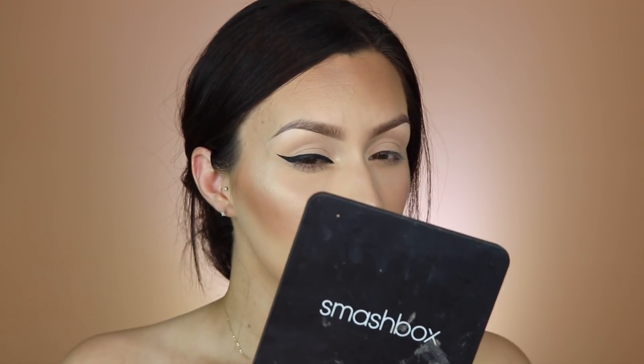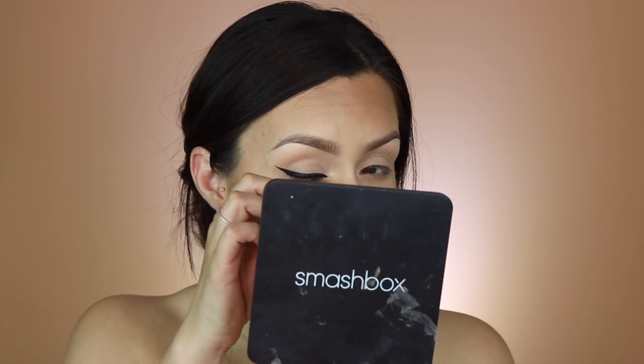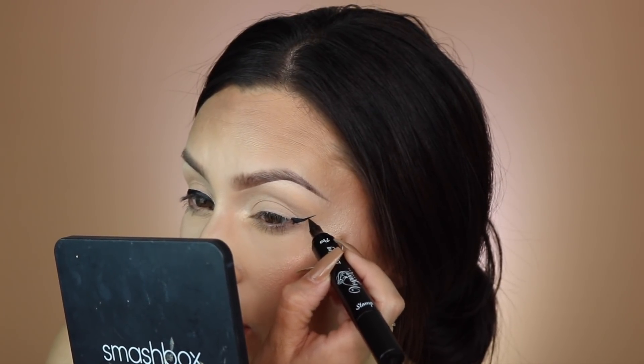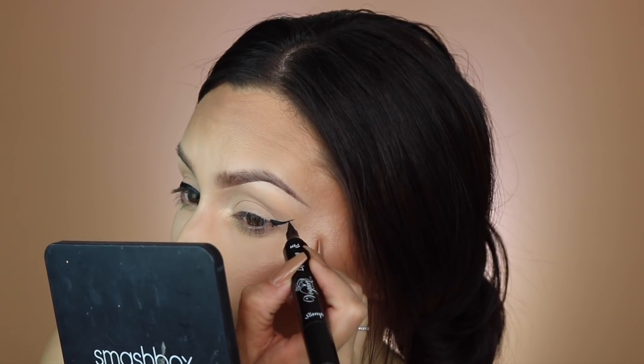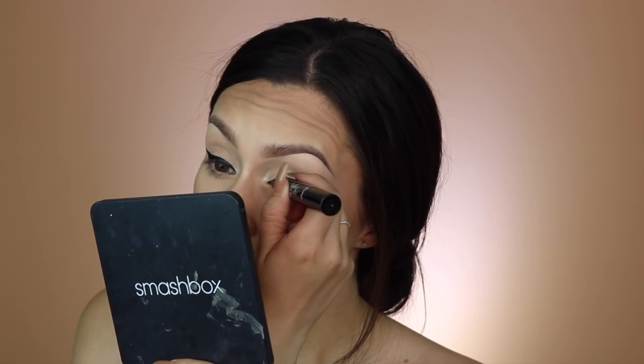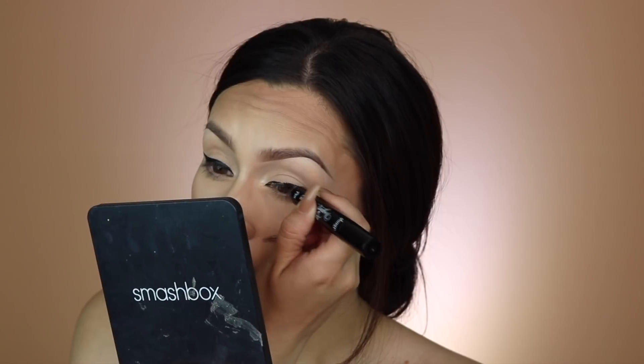Wow — I really like it. It's super dark, it's matte, it's not feathering at all. It worked really well, and I think it's going to be perfect.